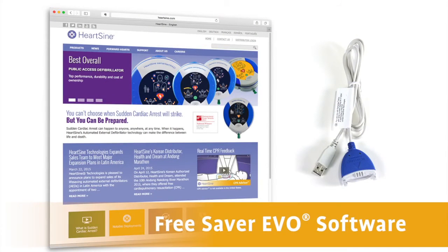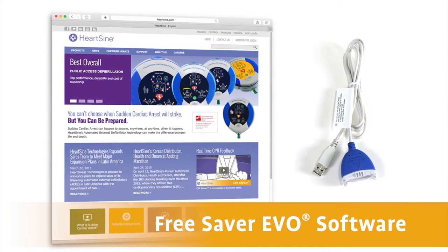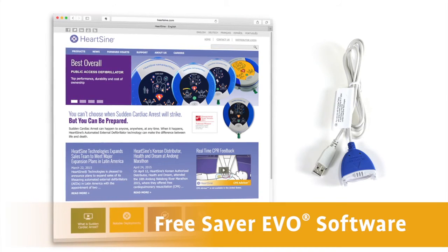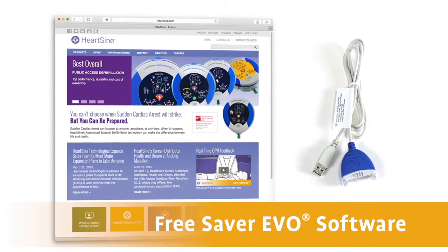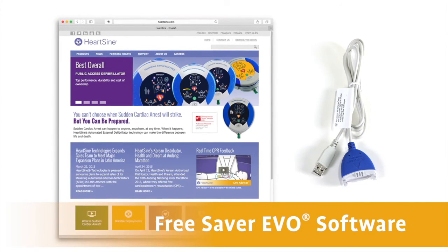Instructions on how to download the Saver Evo software are included in the user's manual and are on HeartSign's website, www.heartsign.com. Saver Evo software updates are free and are part of HeartSign's commitment to help you keep your system current as technology changes. The Saver Evo software can be used with any standard PC.